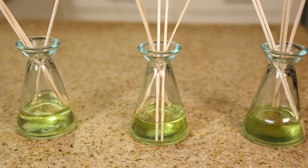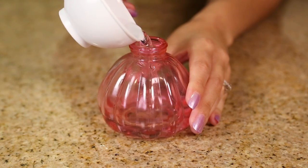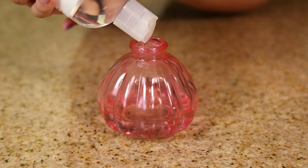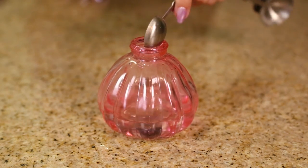These reed diffusers are a little bit subtle. If you want something that's more in your face, I would suggest making a spritz. Add half a cup of water to your glass bottle and add a little bit of vegetable glycerin so the oils can combine with the water better.